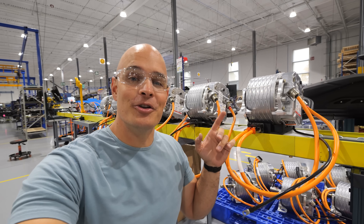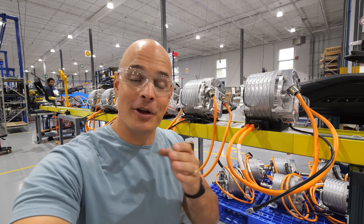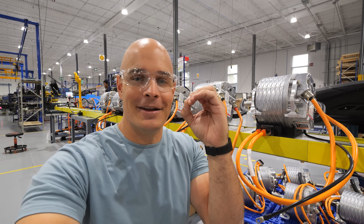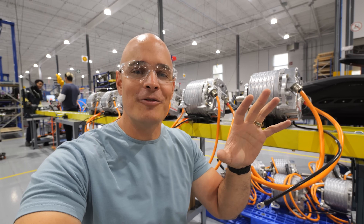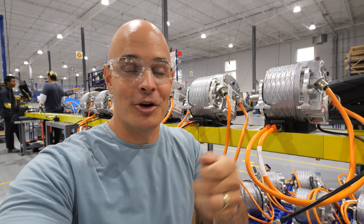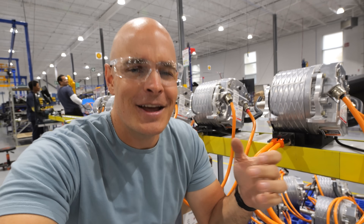Some people might think the 120 kilowatts of energy — about 160 horsepower — is the coolest part of the all-electric drivetrain, but the zero maintenance aspect is arguably more impressive. You can take these jet skis out in the middle of the ocean in saltwater, and all you have to do when you come back is rinse it off with a hose. There's no winterization, no fuel to deal with. Plug it in and forget about it.